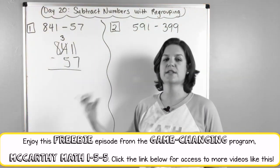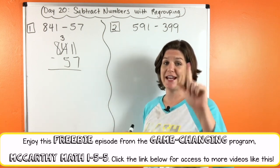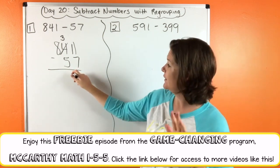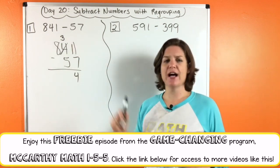Really you are giving one ten, and ten plus one is eleven. Eleven minus seven — counting up: seven, eight, nine, ten, eleven — that's four. Then three minus five: we can't do that either. The three is less, so we need to go over to the next place and take one, give one. Take one from the eight, that becomes a seven.